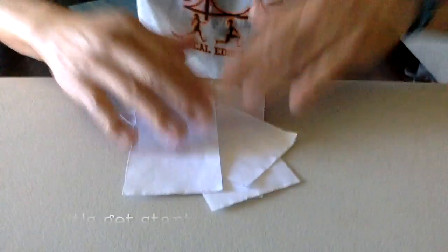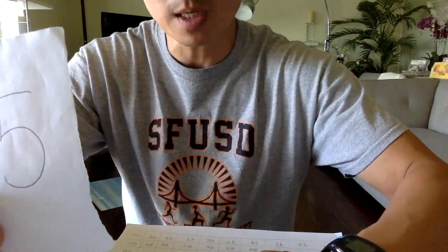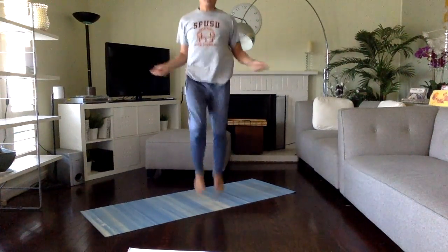Let's get started. I'm not going to use the dice or playing cards today — I'm going to use my homemade number cards. Let's mix them up. I choose number five. Number five is invisible jump rope, high knees fast. Ready and go: one, two, three, four, five, six, seven, eight, nine, and ten. Awesome job!